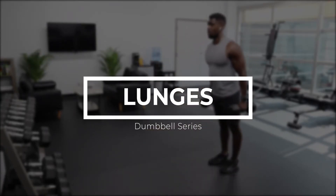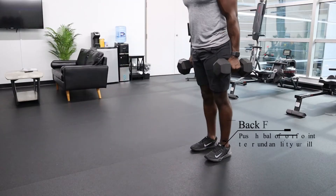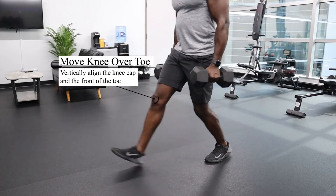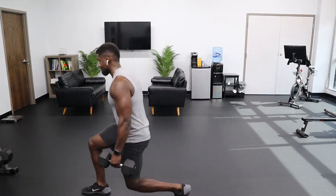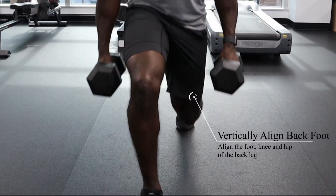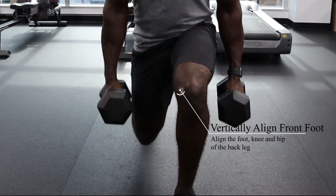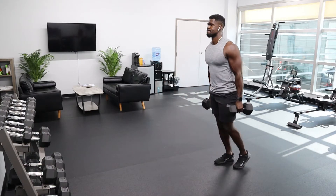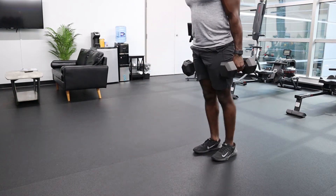The next exercise is lunges. Dumbbell lunges are great for people who don't like having weight on their back and really just want to keep it as functional as possible. As you step forward, one of the most important things is keeping your foot stable and making sure your knee moves forward just over that toe — this gives you the best contraction. Having that back foot engaged will keep you stable and balanced. Focus on your vertical alignment, especially with your back foot — your hip, knee, and foot should be in one vertical line. As you press off and come back, maintain the distance between your feet so your hips, knees, and ankles are all aligned.